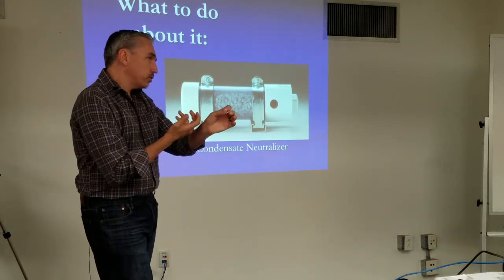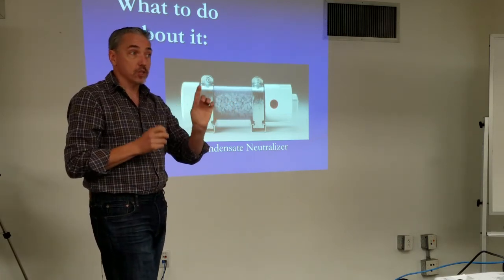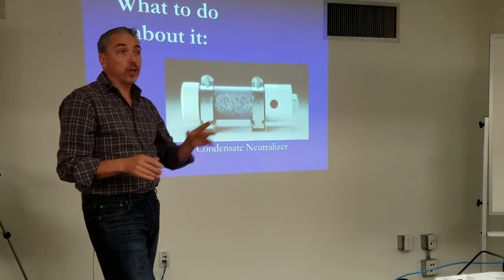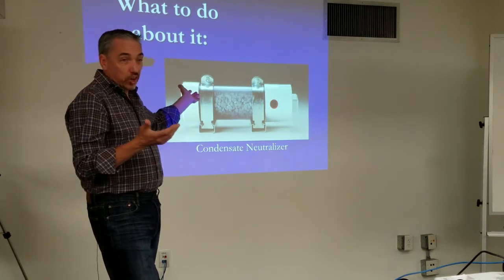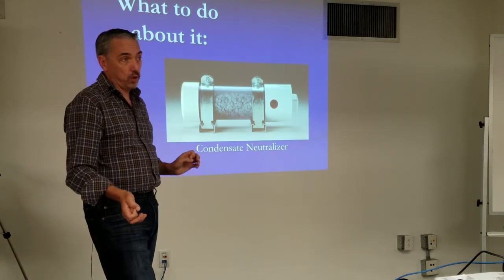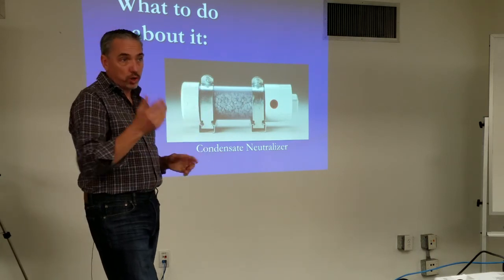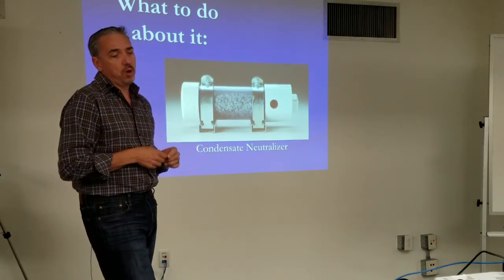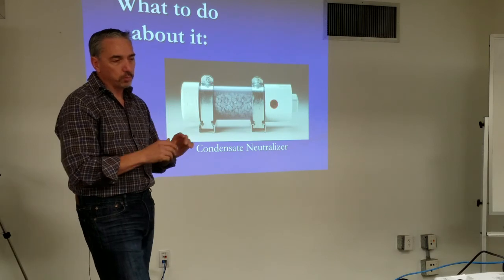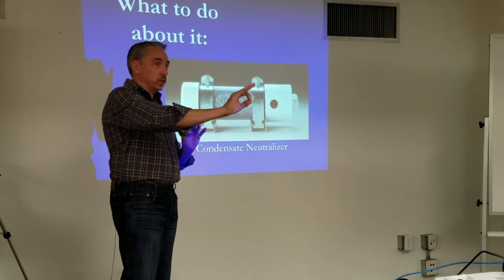So sometimes yes, a non-condensing boiler may need one. I still haven't read a single code that says this is required, but they're about a hundred bucks and it's obviously good engineering practice to not put acid down our drains. I still haven't seen a code, but let's just use condensate neutralizers because it's the right thing to do — we don't want to be the one who didn't spend a hundred bucks on theirs and now we have to govern the whole world based on that.